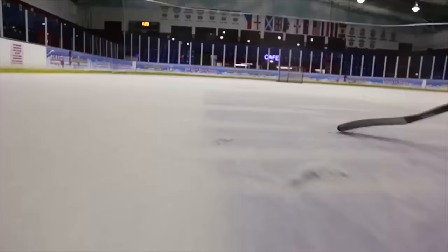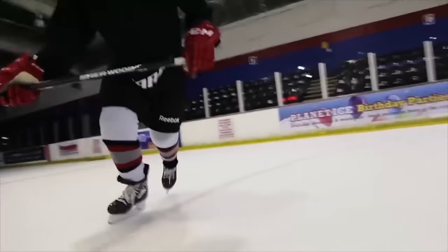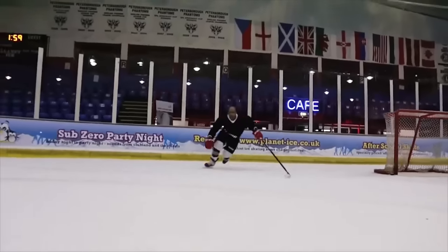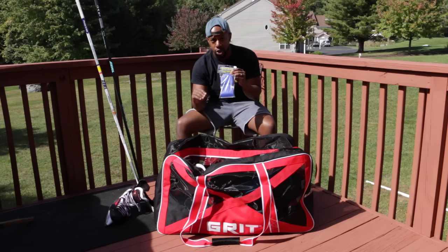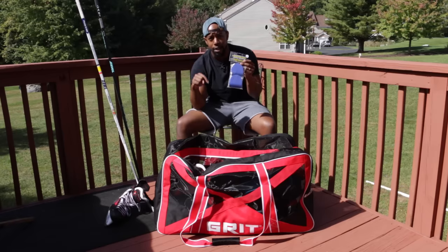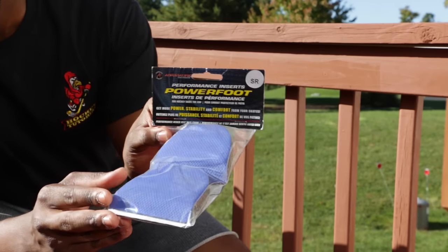I'm not saying you'll skate like Ovechkin just like that, but in terms of comfort you'll definitely notice your toes are much more comfortable. If you have skates that are a little bit too big, these are great at combating that. It adds to your comfort on the ice, keeps your toes planted to the base of the skate, so you'll notice a slight increase in performance — speed, agility, maneuverability. These are Adrenaline Powerfoot — check them out, link in the description.